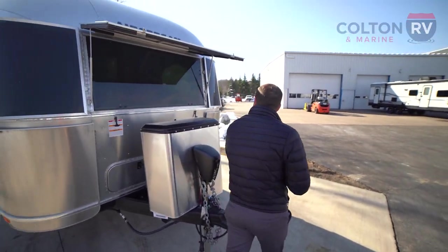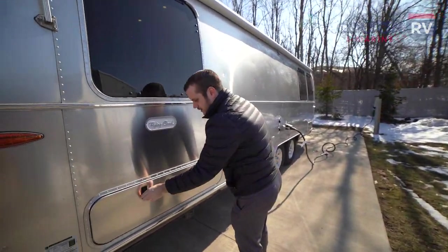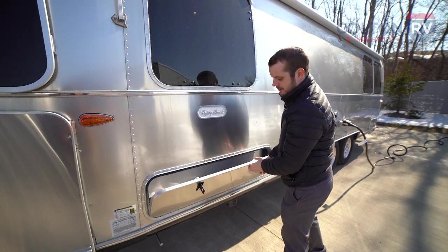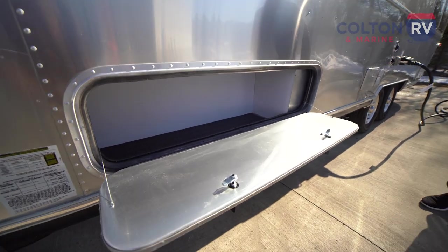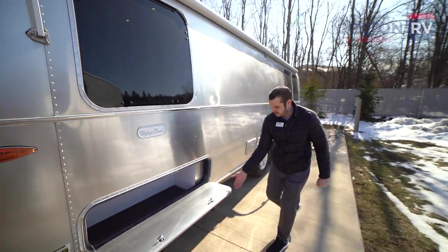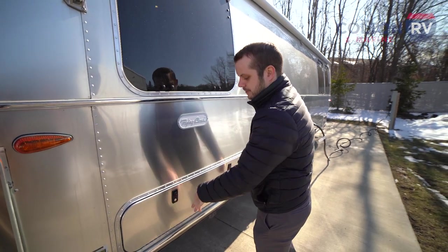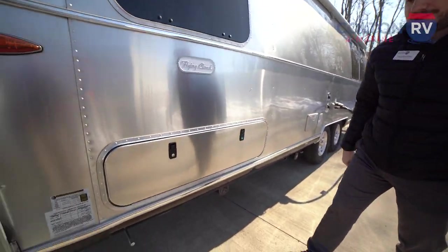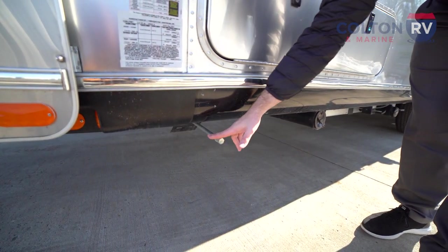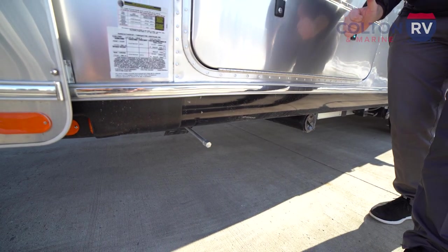Swooping around this side of the unit — this is another extra storage spot you get with the twin bed setup, something you won't find with the queen bed setup. You'll have another identical storage compartment on the other side as well. This unit's going to have four stabilizer jacks. Airstream gives you the tool for it in the welcome kit — two up in the front and two in the back — and you simply crank it right down to stabilize your Airstream.